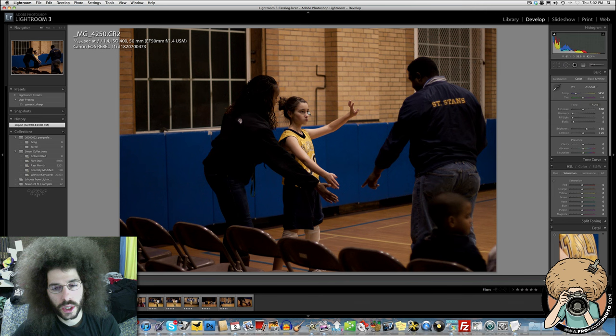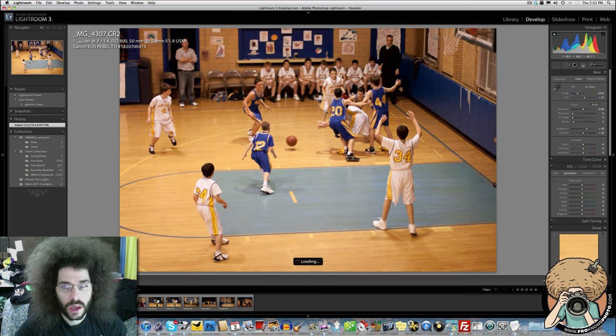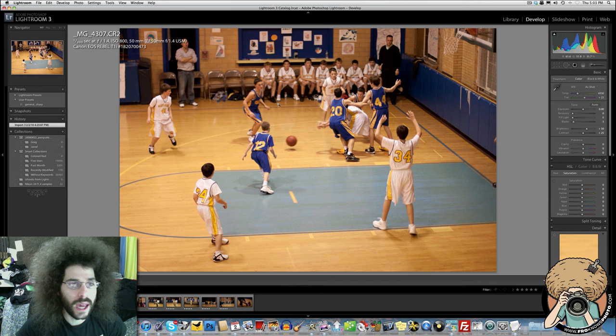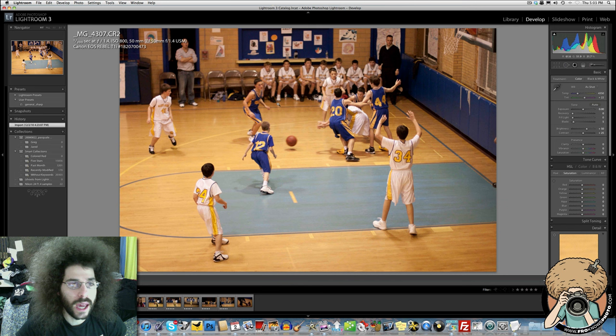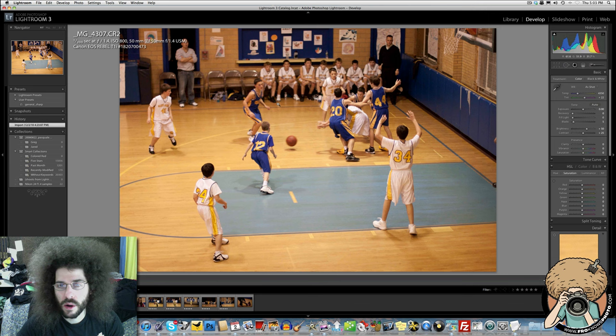Shooting backs of people: try to anticipate when they're going to turn and get the action coming towards you. Some coaching shots aren't bad but focus is soft — that's the consequence of f/1.4 — plus subjects are a little far away. Try to get closer. Jared notes Ryan changed ISO to 800 on one shot and doubled shutter speed to 1/200th — that one-stop ISO change is reflected in the aperture priority compensation. For a coaching shot, Jared would have focused on the coach or waited for the foreground player to turn.